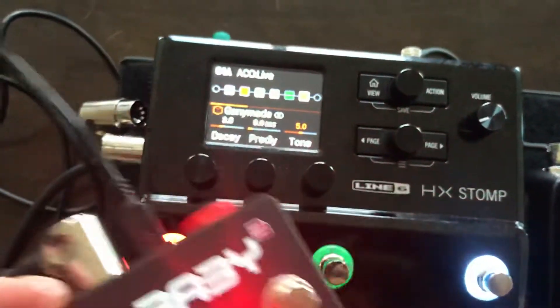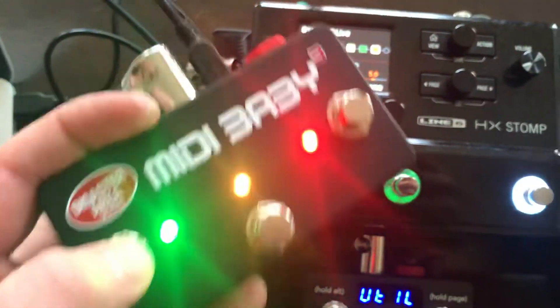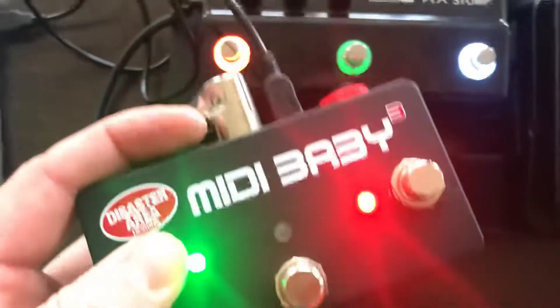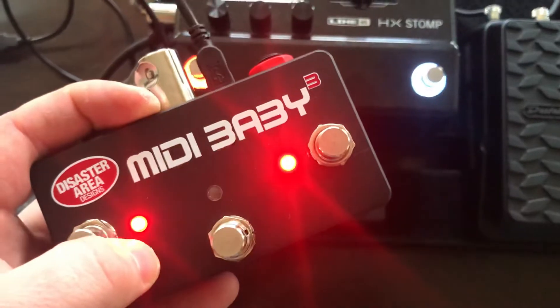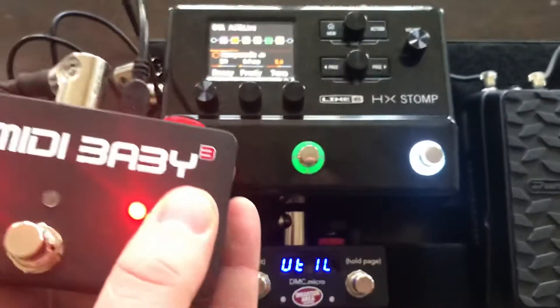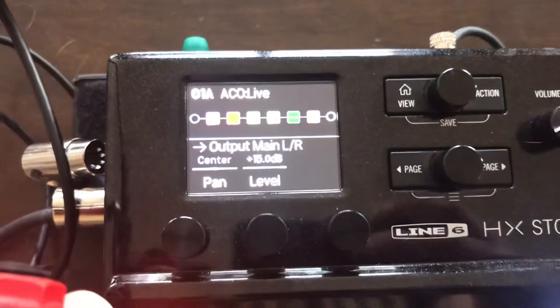You'll see here that as I hold the left switch I'm changing my reverb settings — a little bit deeper reverb. And then I have a boost programmed on the right switch, which I'll show you here. If you do that it'll show that I've got a pretty good boost happening there.